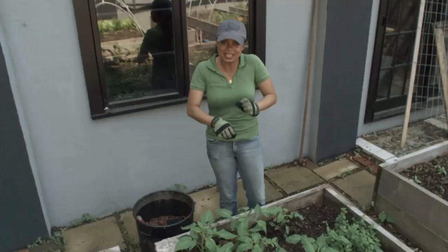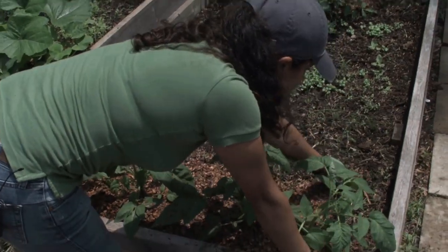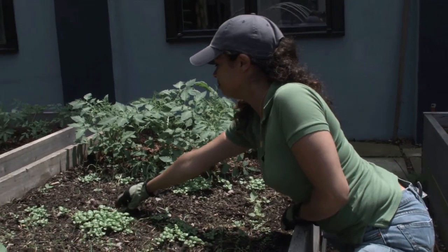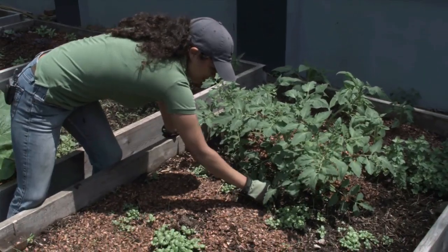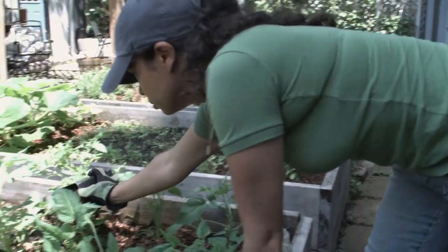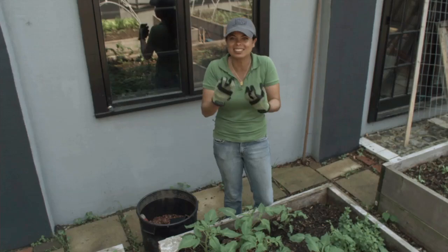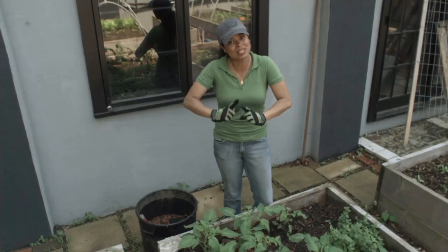I'm going through here weeding and mulching. Weeding is very important to do on a regular basis because you want to make sure that the plants you want growing here actually thrive. Mulching is also important because you want to keep the water in and those weeds down. I use cocoa mulch, which has an amazing chocolatey aroma. It's also a great soil conditioner and it's a renewable resource.